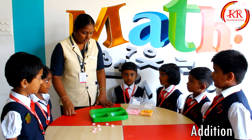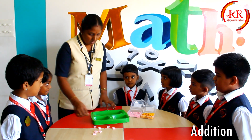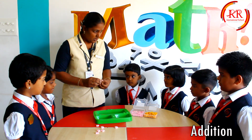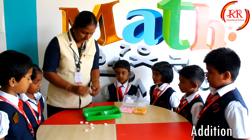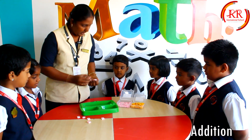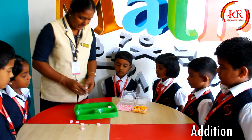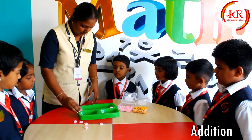Good morning. Today we are going to see about addition. We know already that the symbol of addition is plus. So we are going to add the numbers 4 and 3. So 4 we can keep it in the ones place and 3 we can keep in the ones place.